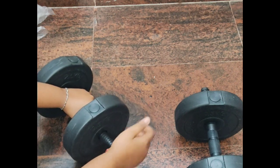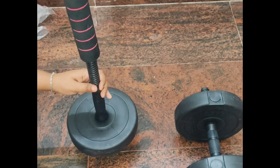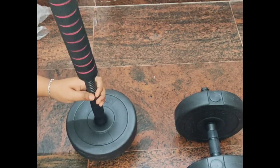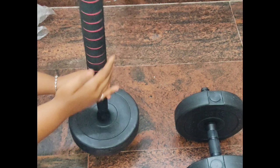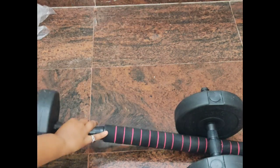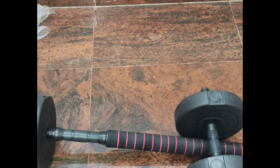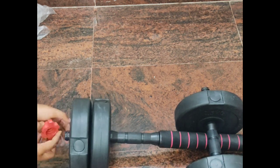Now moving on to converting this to a barbell. I started to disassemble the dumbbell and the process is very easy. You just have to rotate in the longer rod and fix it to the already assembled dumbbell setup. You have to do this on both sides and screw it tight enough.